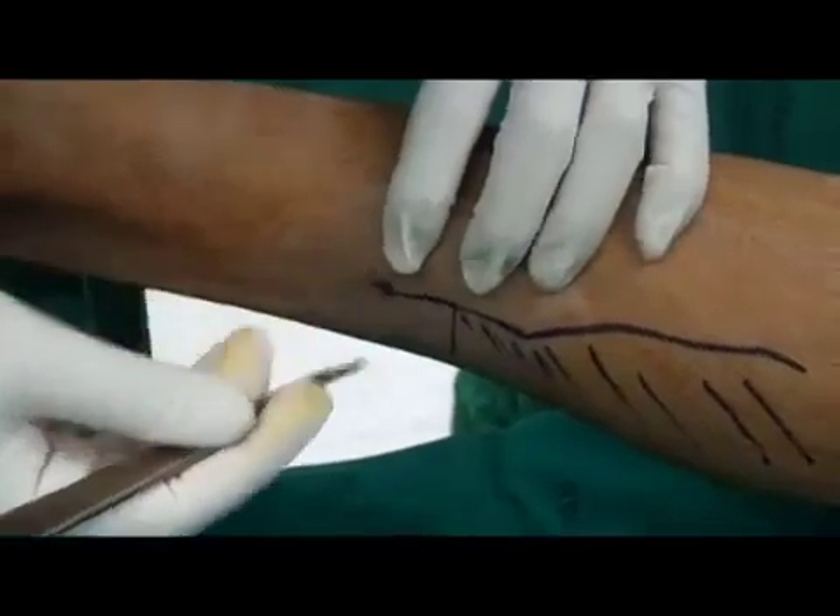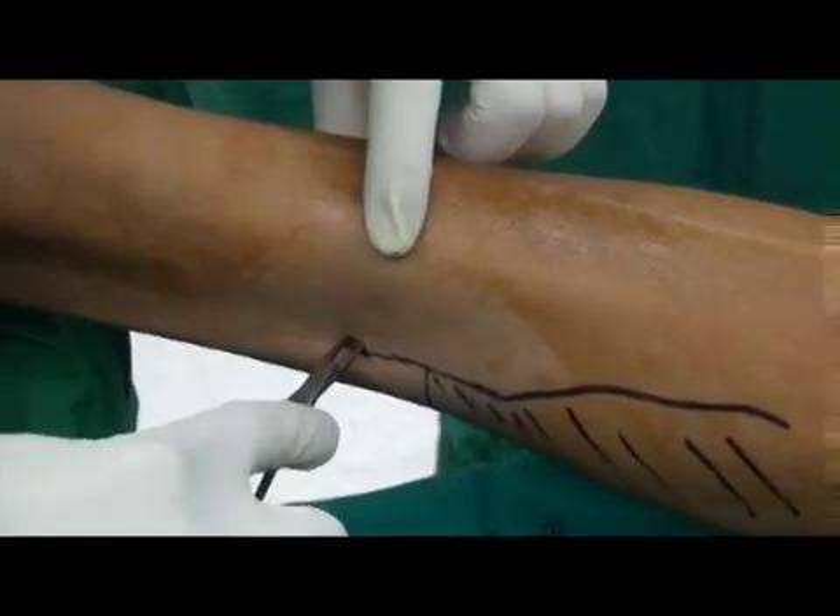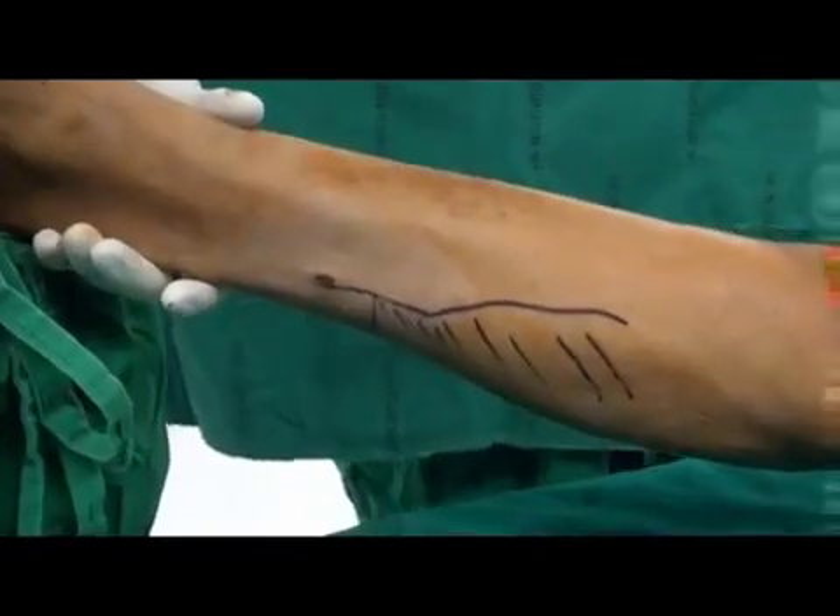A number 15 scalpel is used to open the medial portal. The skin and soft tissue are dilated using a hemostat.